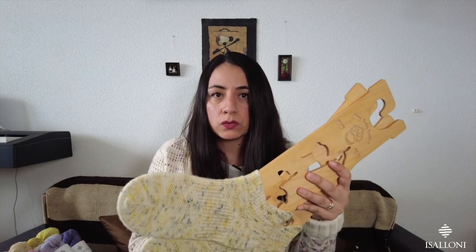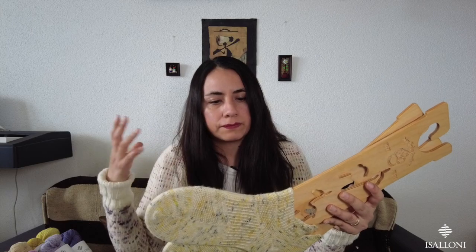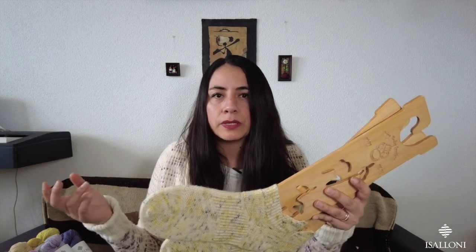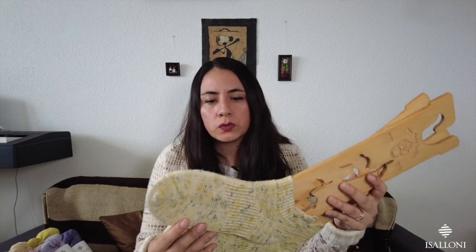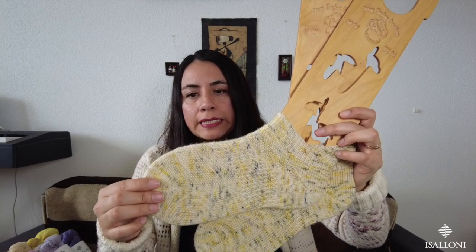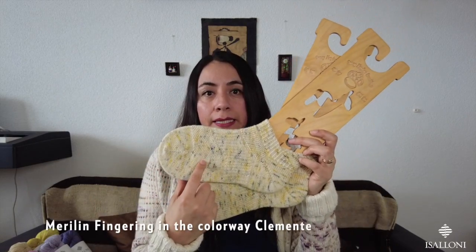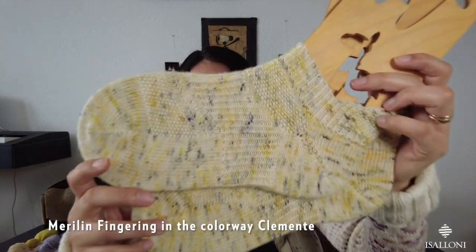When you do a test knit, you have to tell them your gauge, how much yarn you used, and all the details — the feedback. I used my Marilyn base, which is 100% Corriedale in the Clemente colorway.